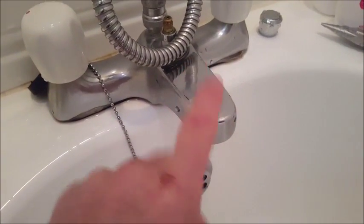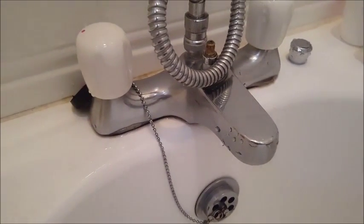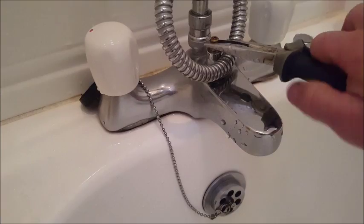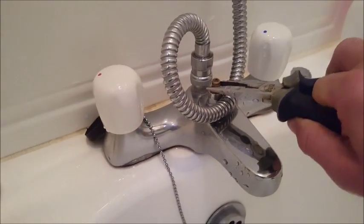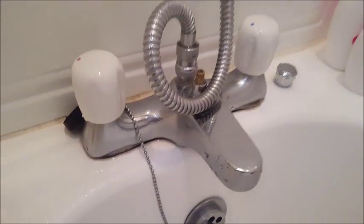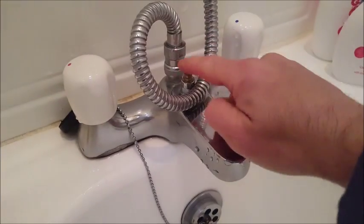When you get into the shower, the wee thing you pull up to make it come out of the shower head is broken. So use a set of pliers and it'll pull up and stay up. When the water is on, just push it down with your finger when you're finished.